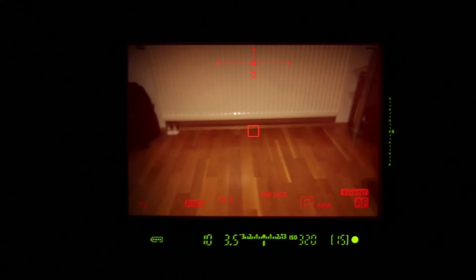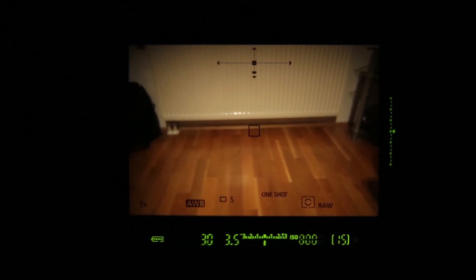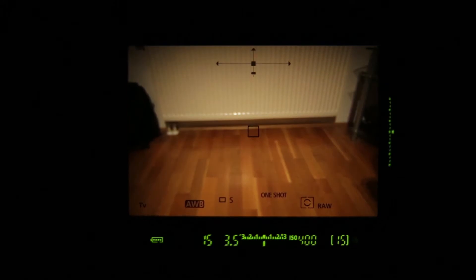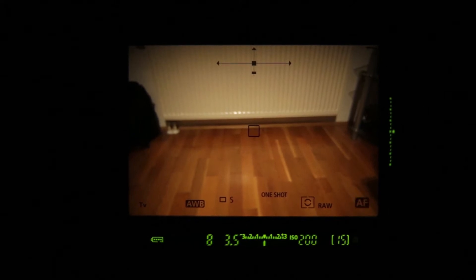The optical viewfinder has 100% coverage and is as large as it can be for this sensor size. A new feature — one that has been in many Nikon cameras for years and is now finally coming to Canon — is the transparent LCD inside the viewfinder, which can show various information. You can enable gridlines or see the white balance, drive mode, metering mode, and focus mode settings. At the top there is an electronic level. The 7D lets you change these settings without removing your eye from the optical viewfinder.